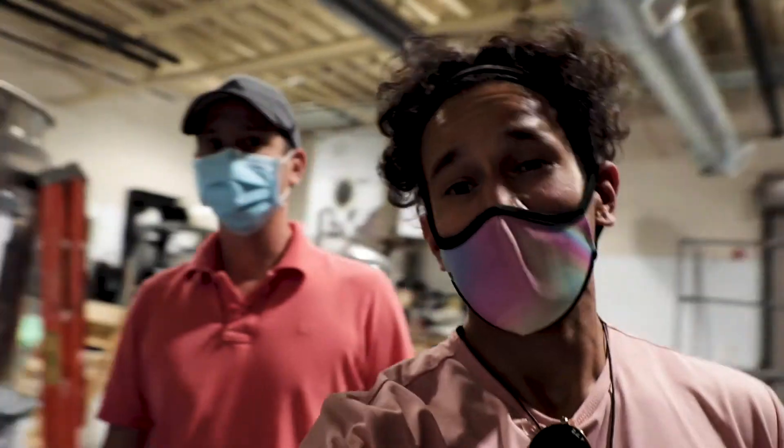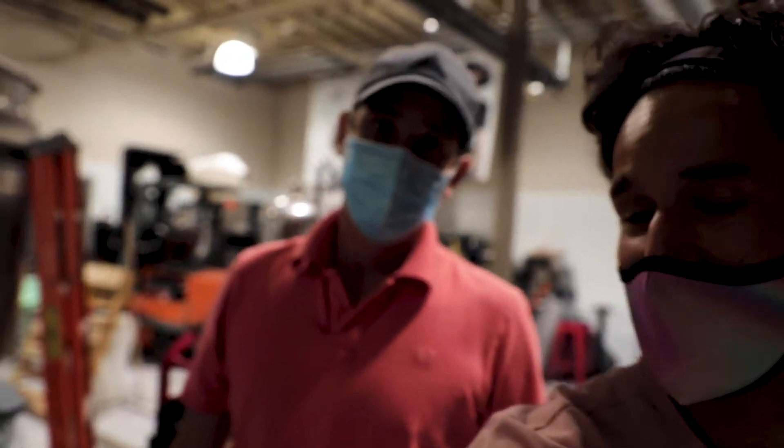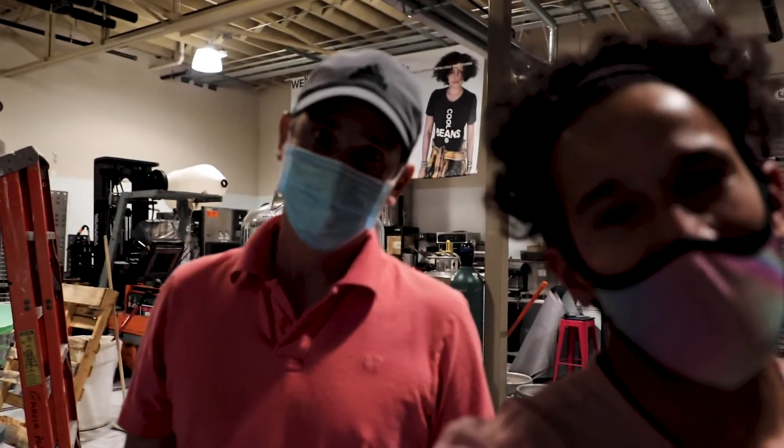Alright guys, we're going to close this out right here. Thanks again for watching. Check out David's business — go ahead and give yourself a link real quick. What's your website? BMCoffee.com. Link down below. Thanks for watching, guys.